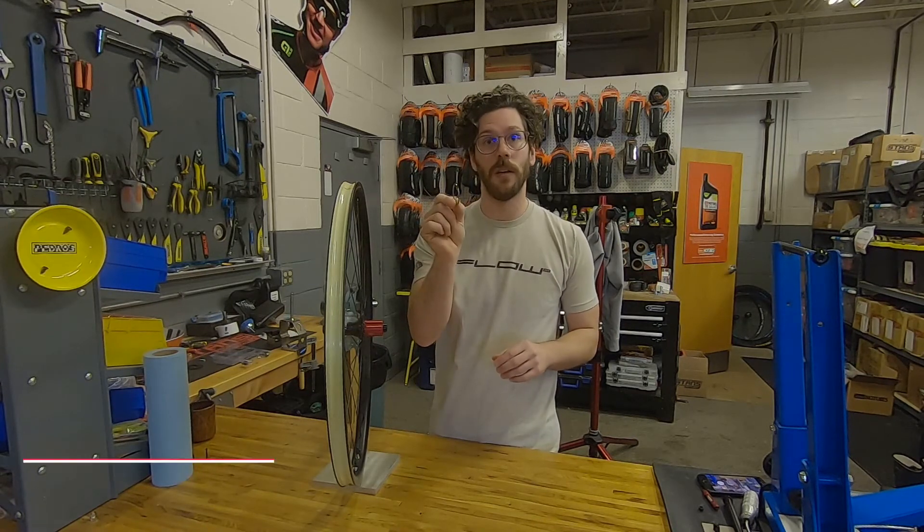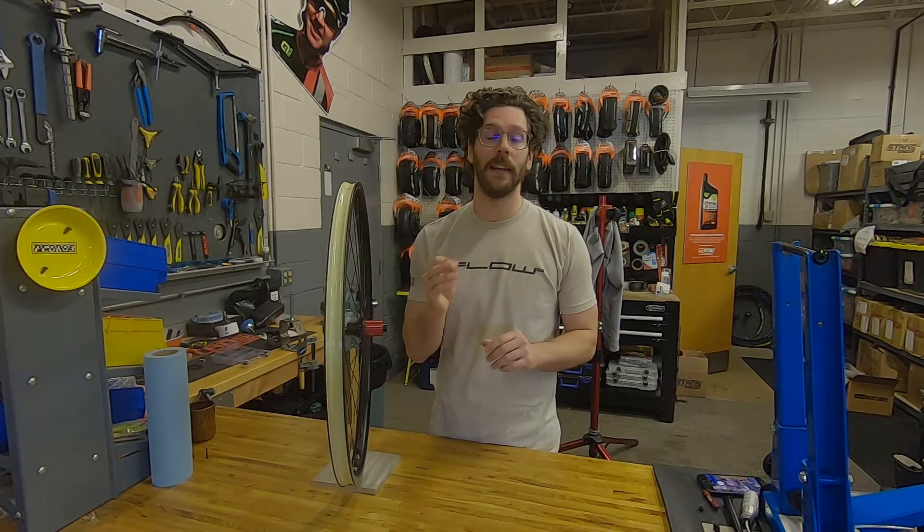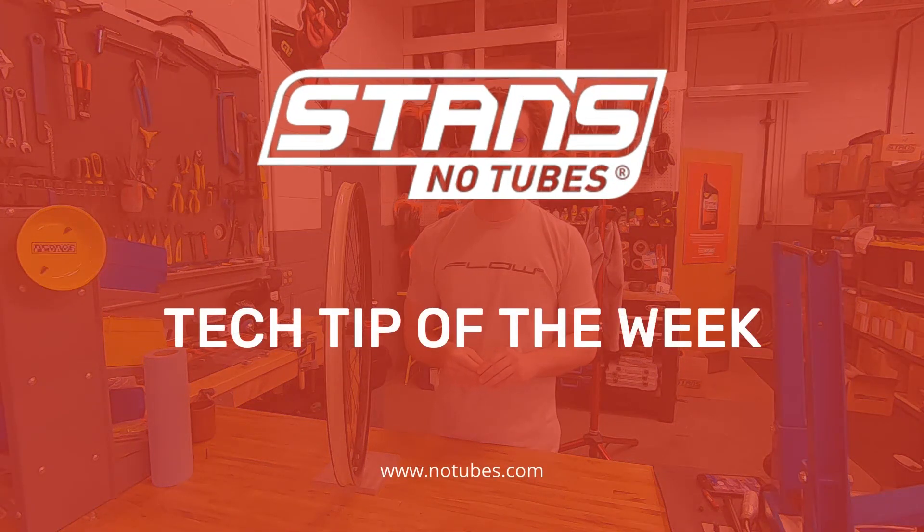That's why you do need to use this 1.8mm spacer for anything that is not an 11 speed road cassette. Thanks for watching. I hope you enjoyed this tech tip of the week.